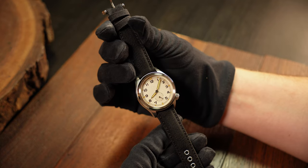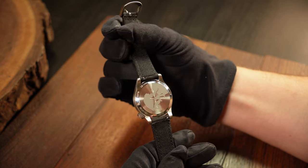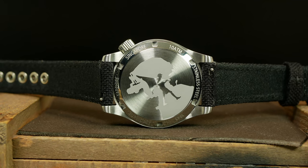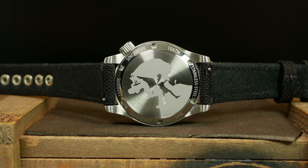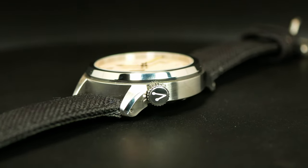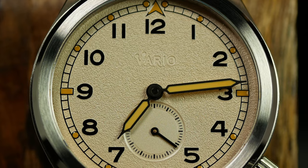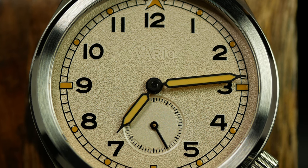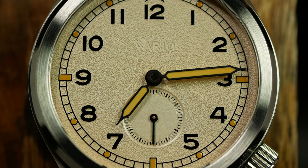This one also has a flat sapphire crystal with plenty of AR, as well as a closed screw-down case back with a little bit of a creative nod to the soldiers of both the past and present. Water resistance is 100 meters, and that is with a screw-down crown — one that is complete with loomed branding. All of this is powered by a Miyota 8205, which is basically an 8000 series Miyota with a small seconds. And since this is a Miyota, the rotor here is going to be a little bit noisier than others.